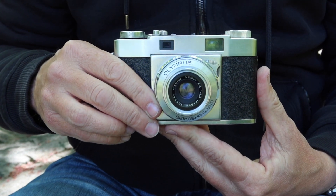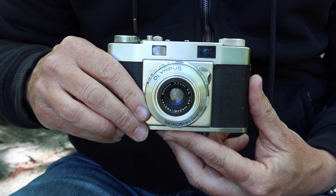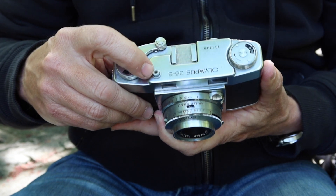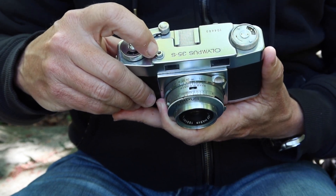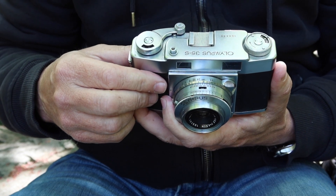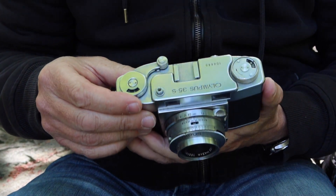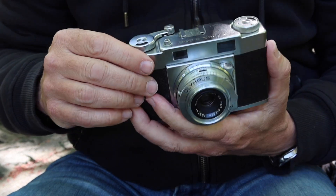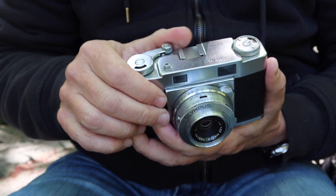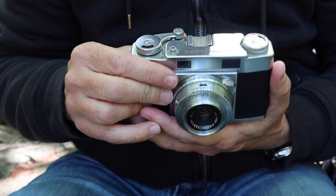You can use a more modern flash with this camera by simply following the directions or instructions which came with the flash. To the right here, we have the shutter release button, which is threaded for a standard cable release. And here we have the film winding and shutter charging lever. It looks a bit odd with this round ball, but it's actually very easy and fast to catch with your thumb, and it works quite effectively.